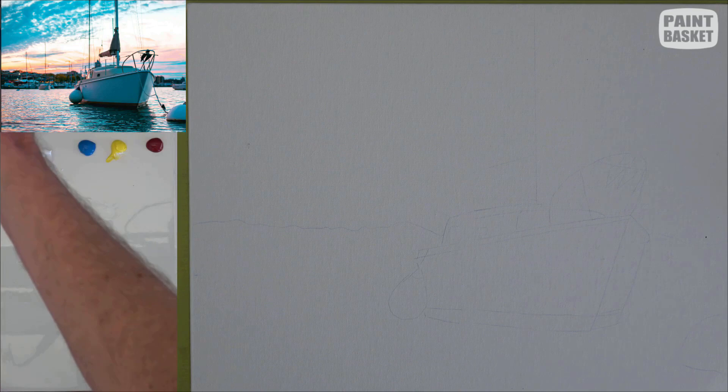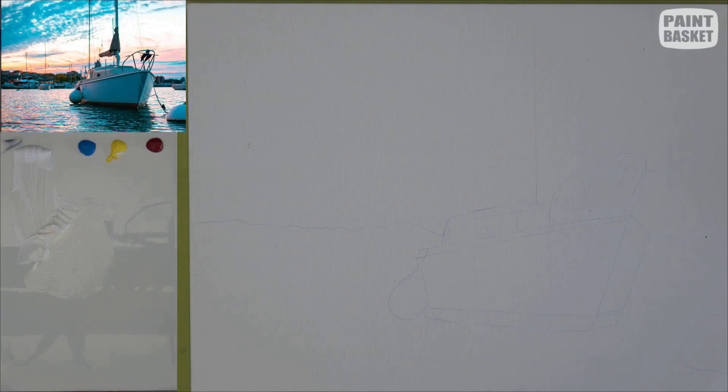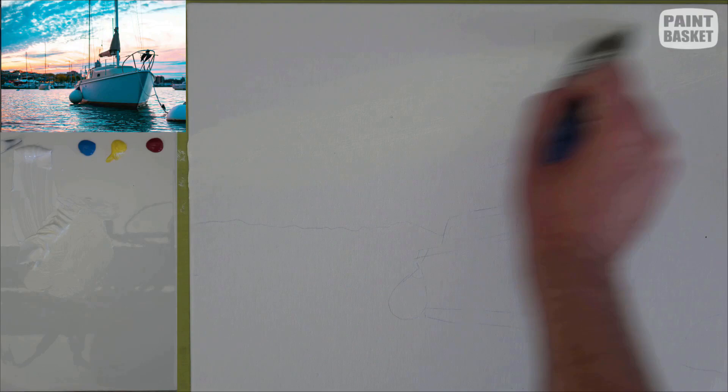We'll start off with a nice big hardware brush. The paints on the palette are titanium white, cerulean blue, cadmium yellow, and alizarin crimson. I'm starting off with titanium white, just a tiny touch of yellow in it. I've picked up some water on the brush and worked it in just so that the paint can flow a little bit easier off the brush.